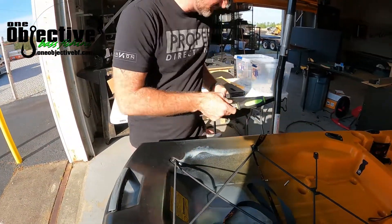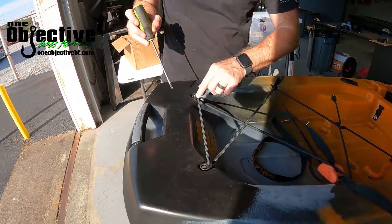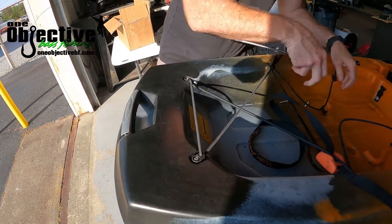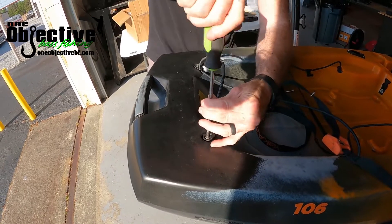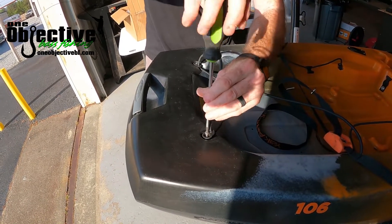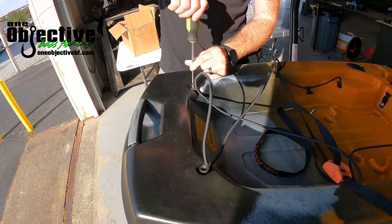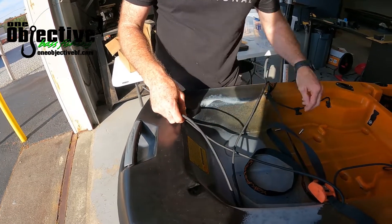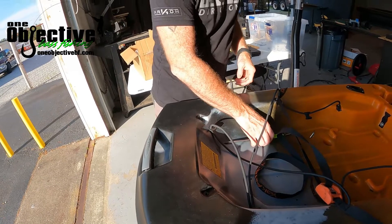Now that you've got that taken apart, we'll sit that to the side for a second. We're going to take these two screws out and undo the bungee to give us a little slack. Take that out. You won't need these screws so you can store them, whatever you need to do.